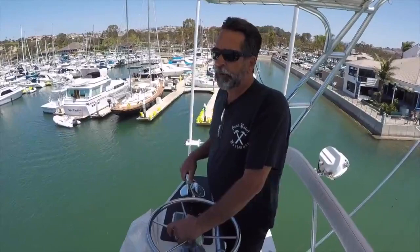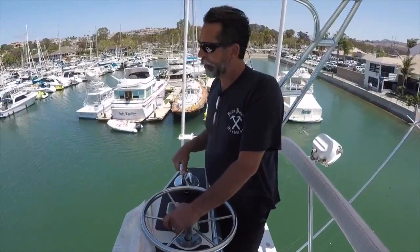Welcome to Captain Dave's Wheelhouse. Today we're going to talk about how to dock your boat — a simple, easy way. We're going to do it on a very small boat. We're going to do it on a 65-foot Hatteras today.